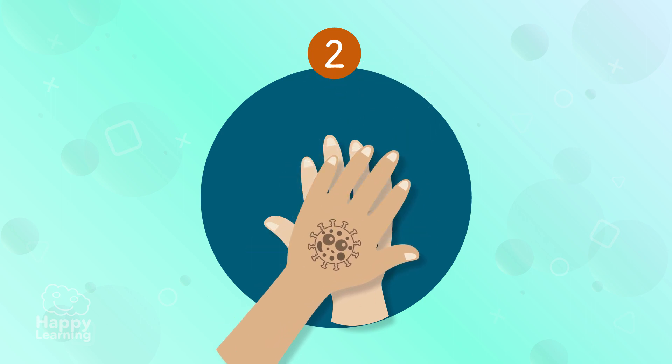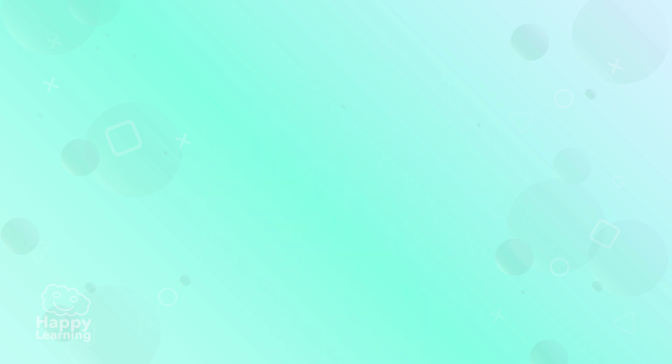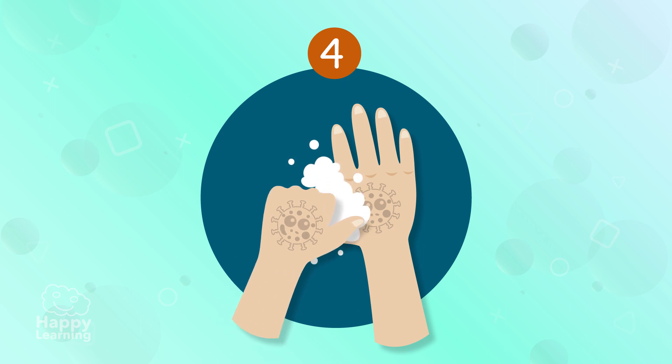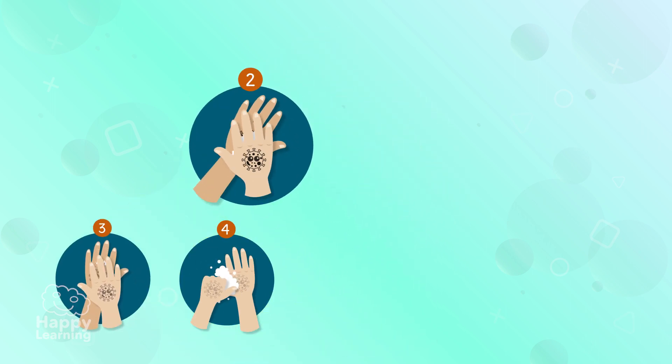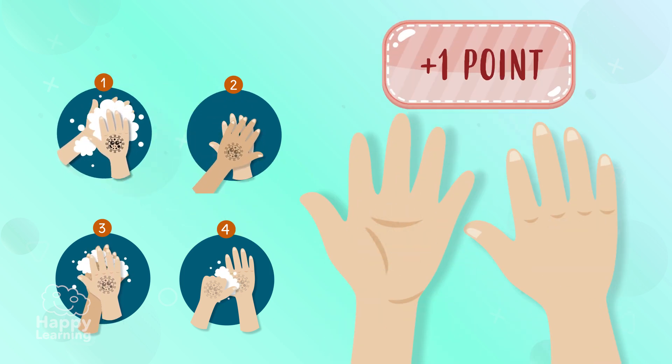Three — clean between your fingers properly, and four — clean your thumbs on both hands properly. If you manage to rub off the coronavirus, you've won a point!